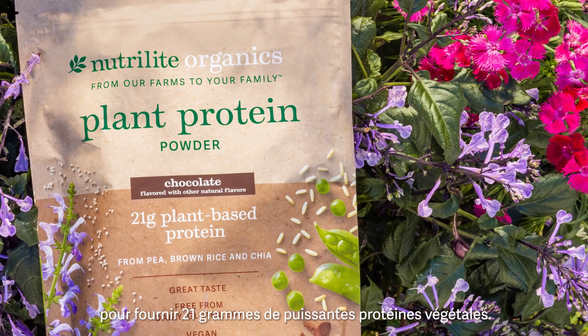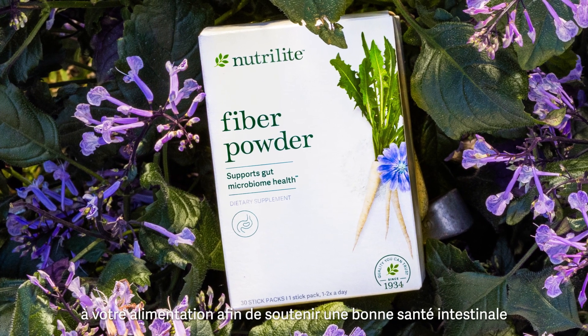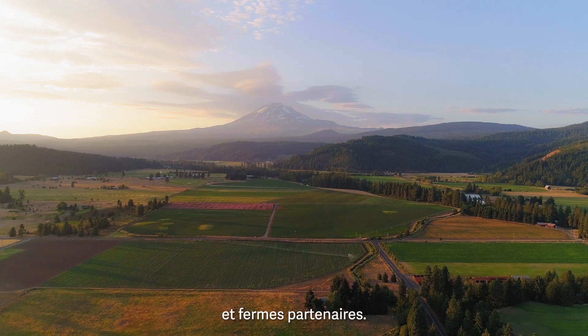Neutralite Organics plant protein powder to provide 21 grams of powerful plant protein. Neutralite fiber powder to add more fiber into your diet to support good gut health and regularity. All made with ingredients from plants grown on our farms and partner farms.